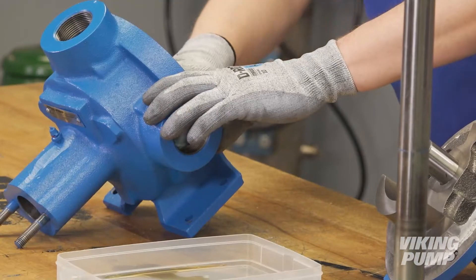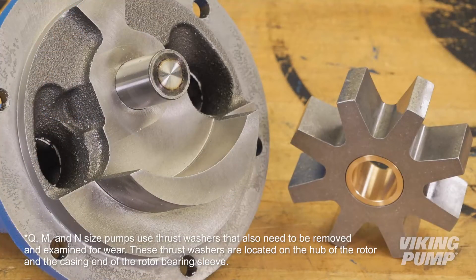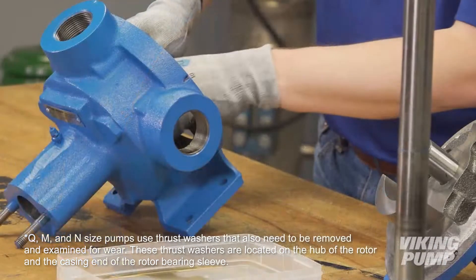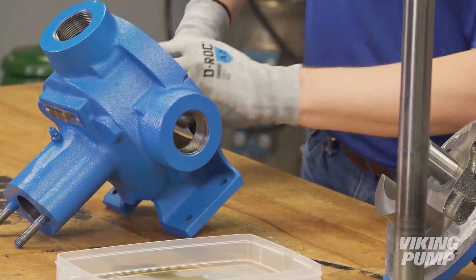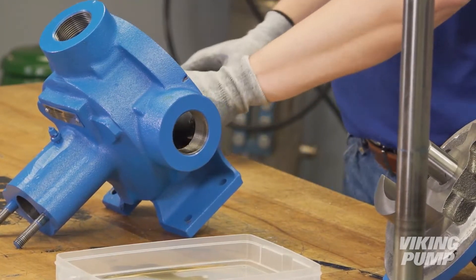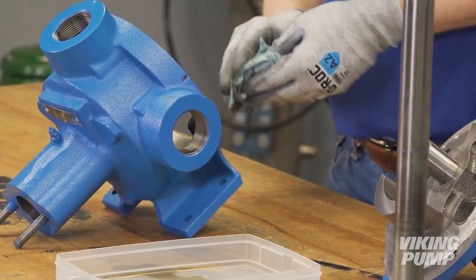Inspect pump parts for wear, particularly critical parts such as the idler, idler pin, rotor and shaft, bushings, and casing. Replace any worn components. It is recommended not to reuse packing unless you have been instructed to do so by Viking Pump or your authorized Viking Pump distributor.